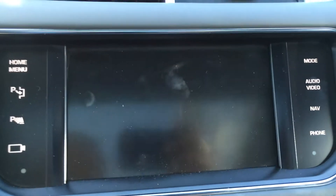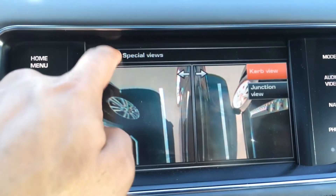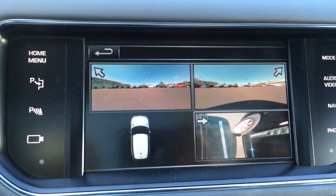If you press special views, you can go back to either the curb or junction view. Go to proximity, and it'll have the two cameras in front and one camera on the side.